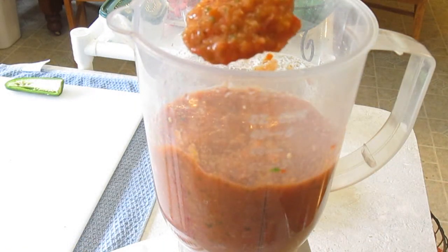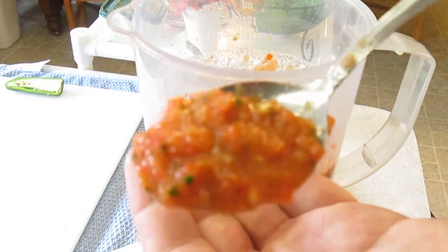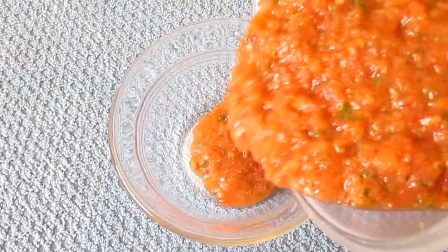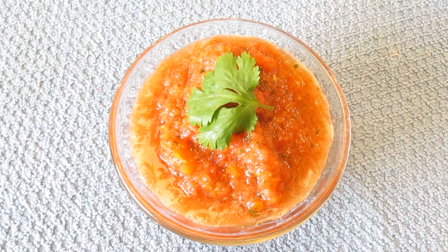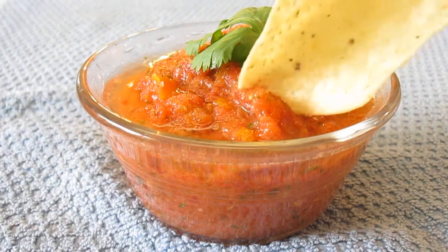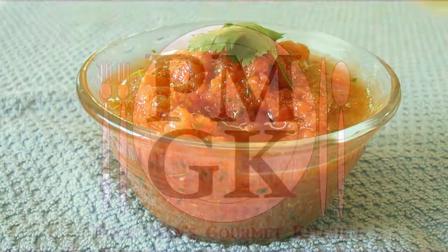Now if you look close here — we'll get you a close up — you can see the texture of it. It's exactly the way you'd want it, or expect it in a professional restaurant. Now let's pour it out so you can get a good look. And there you have it — homemade salsa, right here in the Poor Man's Gourmet Kitchen. Thank you for watching, and be sure to stop by PoorMansGourmetKitchen.com for more recipes and exact ingredients.